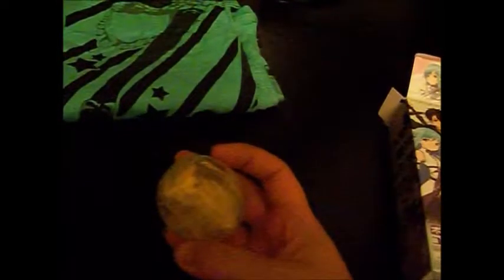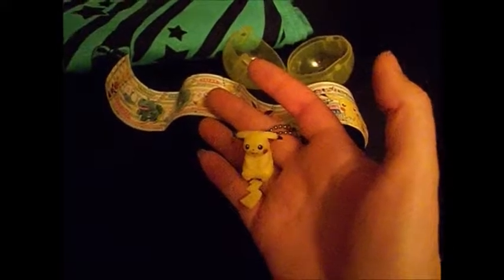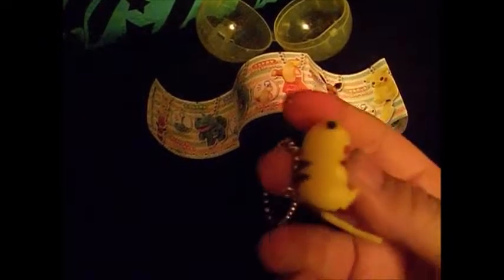Looks like we've got a Gachapon here — a Pikachu one. The Gachapon I got is this little Pikachu, and he's like sitting. Apparently you could have gotten like five possibilities. Also, looking at the picture, you can hook them together — there's a little loop thing here, so apparently you can hook various ones together.